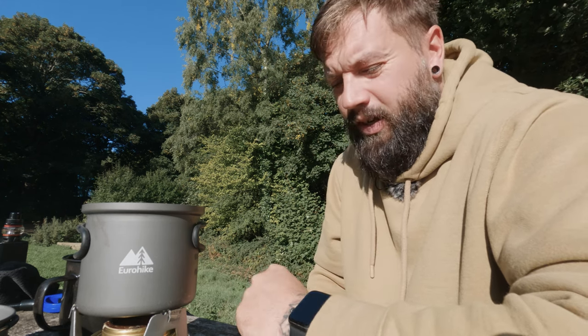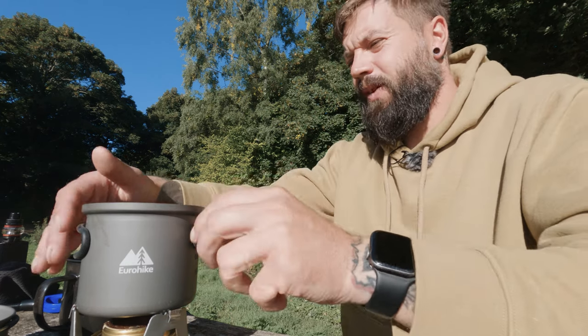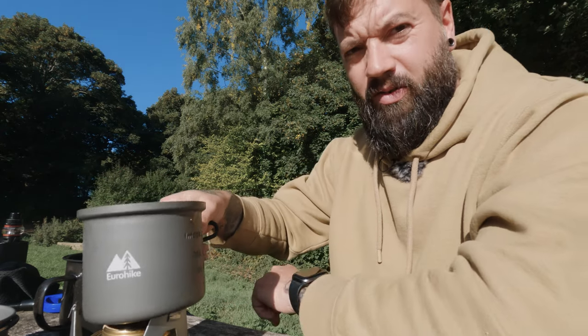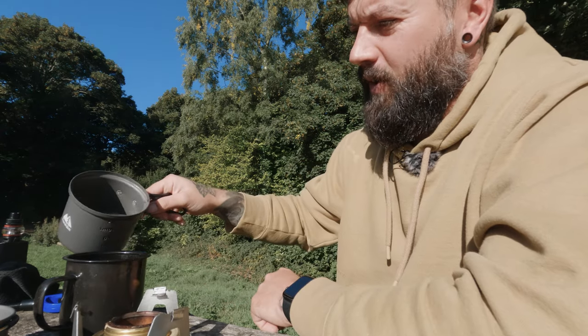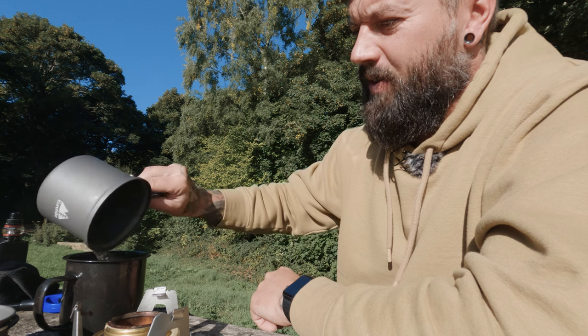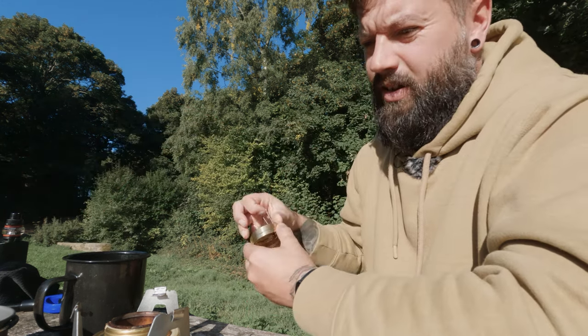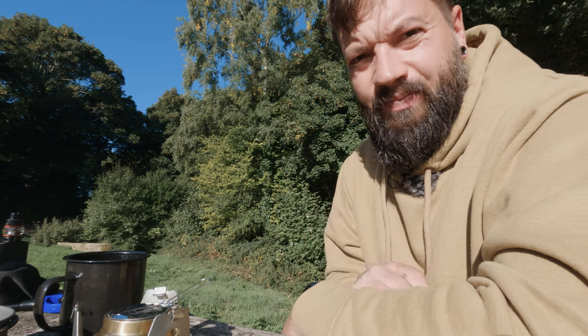So we'll get this coffee sorted. I've got my coffee, and then with this little lid you just put the flame out — stick that on top and it's out. Let it cool down, put it away. Job's a good one.